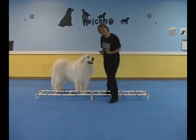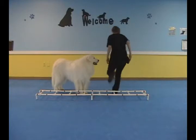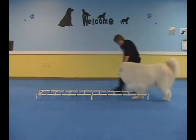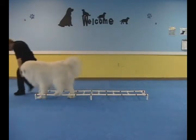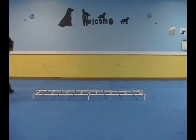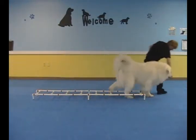Let's try it again. This time I'm going to go a little faster and only give a treat every couple of rungs. Come on, let's go. Good job! Yay, good boy. Back the other way. Good.